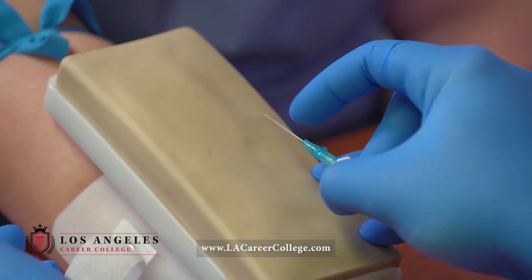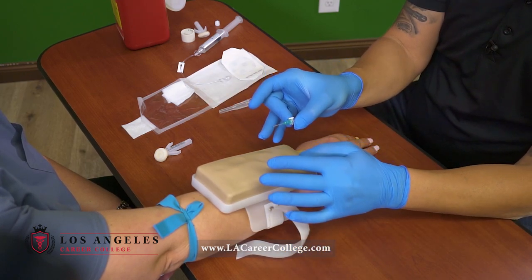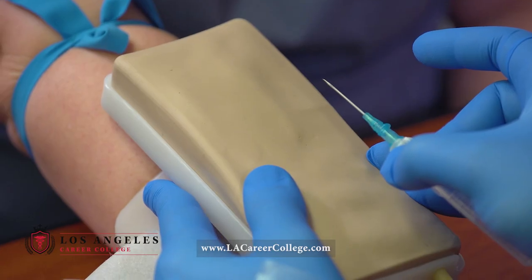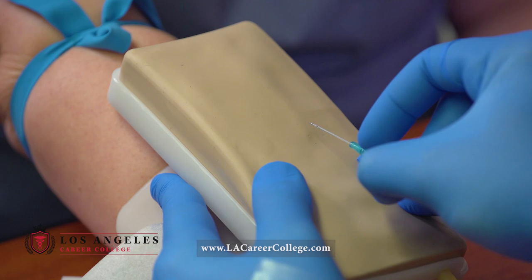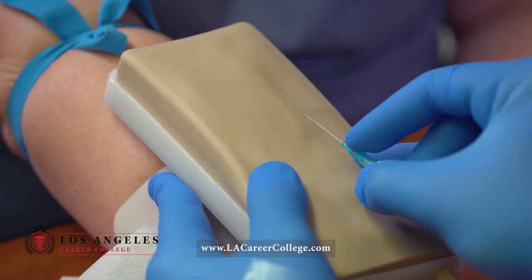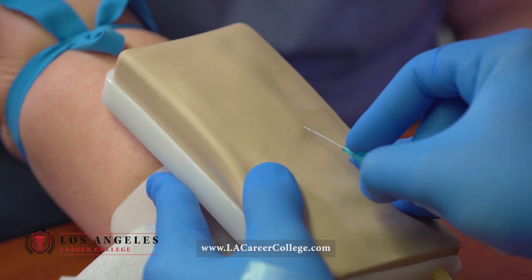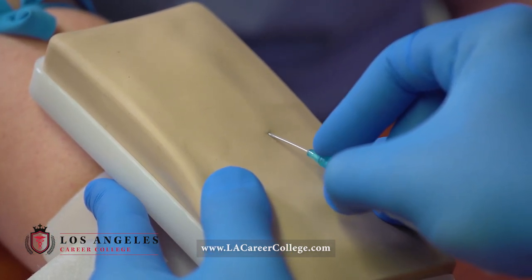Your index finger will go ahead and advance the catheter. Another key point to remember: do not move your non-dominant hand until you advance your catheter. As you're going in, bevel needs to be up. If it's a deeper vein, you're going to go about 30 to 35 degree angle. If it's a shallow vein, then you will go about 10 to 15 degree angle. For me, this is a deeper vein, so I will go about 30 to 35 degree angle. Do not move your non-dominant hand finger until you advance the catheter.